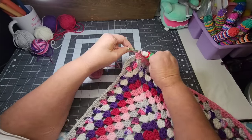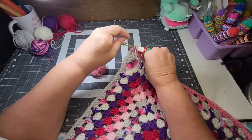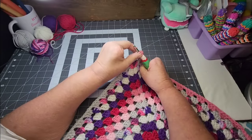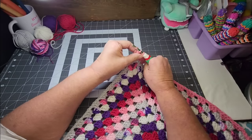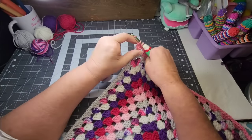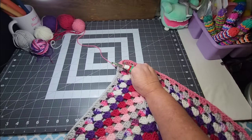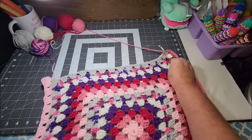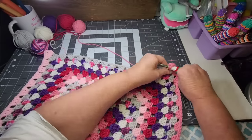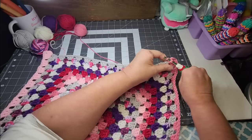Someone asked, since we have two boys, what girl names we would have used. For Dakota we had Victoria Nicole picked out. For Elijah we had Molly Denise — the Denise was going to be after my friend Angela. But we had boys and I love those boys very very much. It was fun being a boy mom.